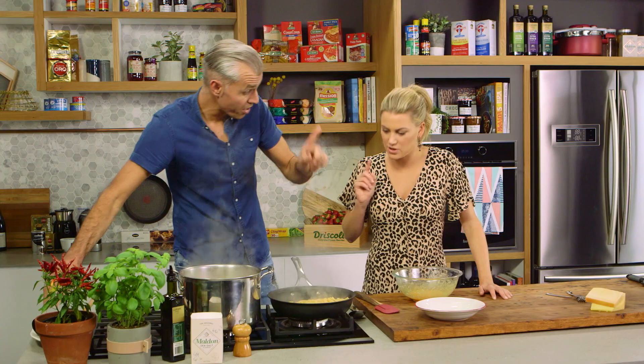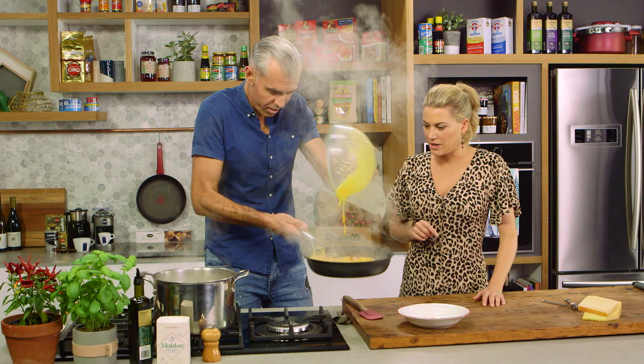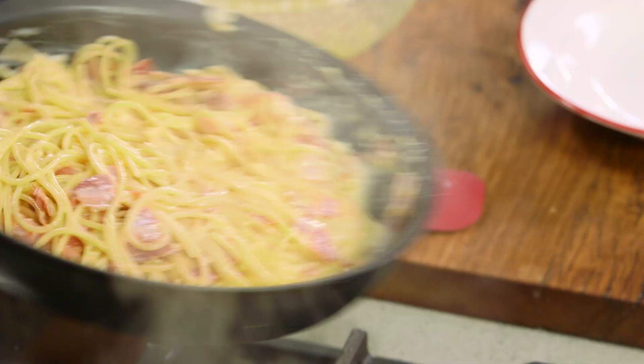You've still got the heat on this pan — I'm about to turn it off. Taking that off the heat, because you're going to add in your egg yolk and just flick it through. Now, if you stress out and you go, 'Oh no, she's curdling' — just a bit of pasta water, just brings it around.